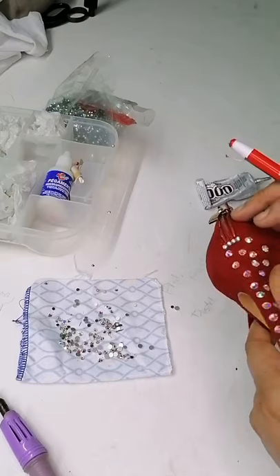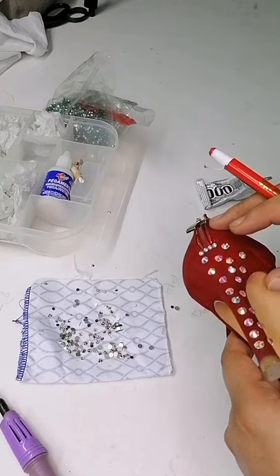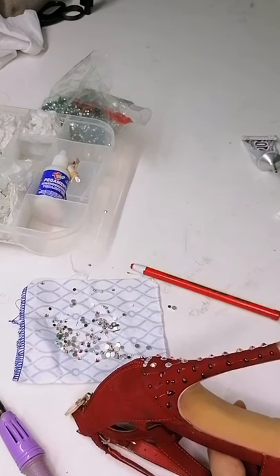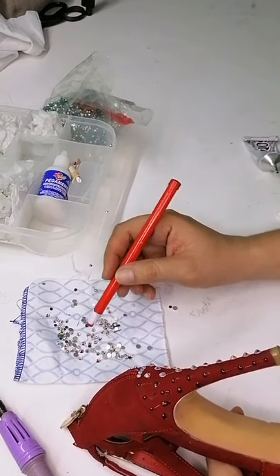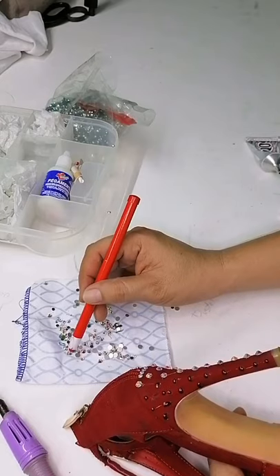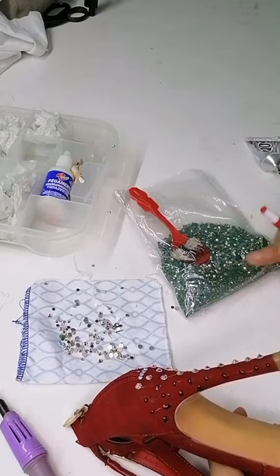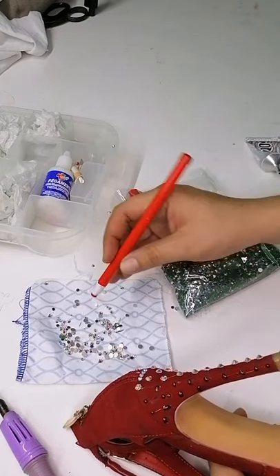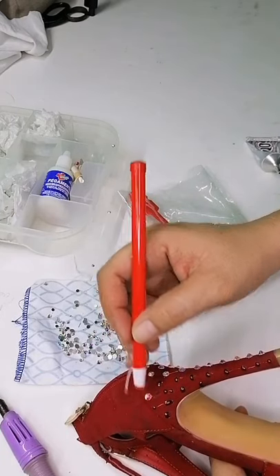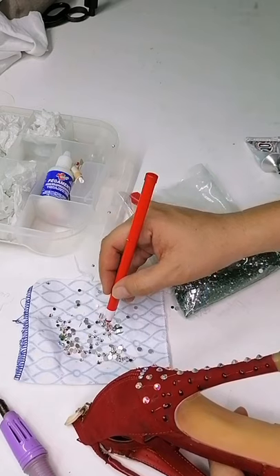Vean lo bonito que brilla. Ahí casi no se aprecia por el tema de la luz, pero pues es el inicio. Le he colocado pegamento en el otro extremo y vamos a continuar colocando las piedras. Yo lo que hago es que compro esta bolsa en Ganón México y la complemento con esta otra piedra. Son tamaños distintos, son brillos distintos, pero la característica de los dos es que son piedra.